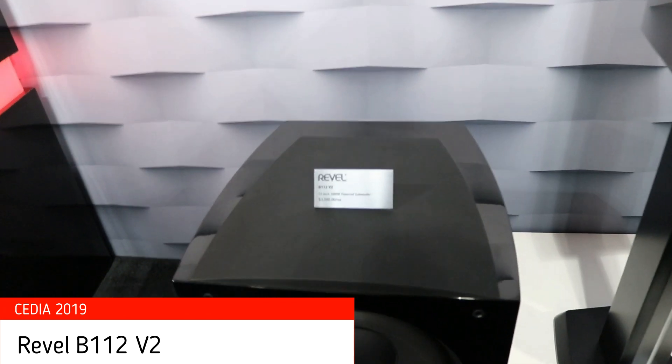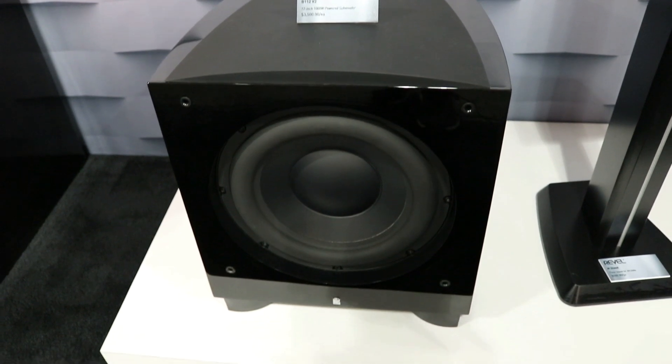On the subwoofer side — I'm not seeing a sub commensurate with a tower like this. Revel just recently released the B112 V2, which is currently the top-of-the-line subwoofer. There have been discussions about whether a bigger subwoofer should accompany a big monster like the F328. It was actually a little surprising how many people wanted to do multi-channel with these speakers — we tended to think of these larger floor-standers as being more dedicated to music, but we're seeing a lot of requests for ultimate multi-channel surround systems that also play great music.